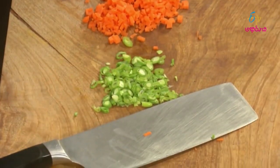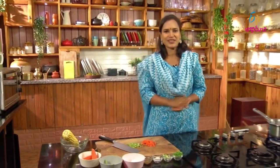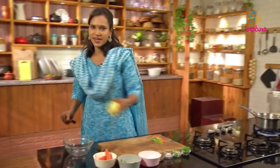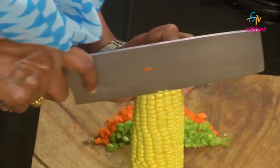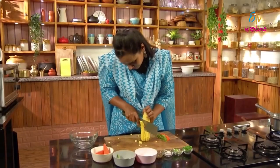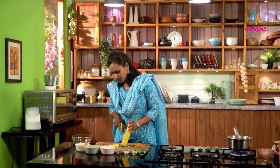If you cook the vegetables, it will be crunchy. Now let's cook the carrots and beans, and let's cook the sweet corn. Let's cook the sweet corn soup with the vegetables.